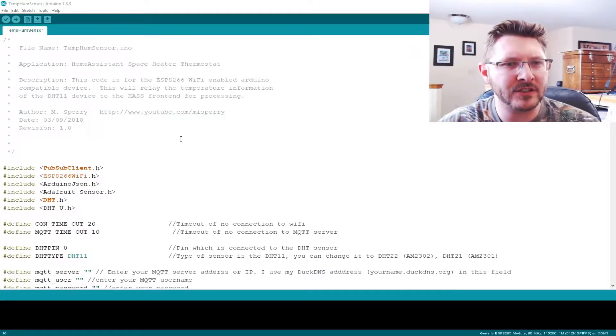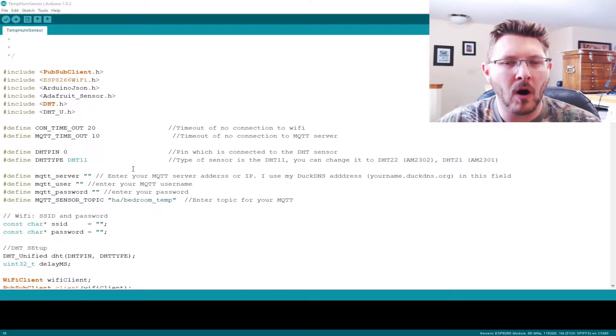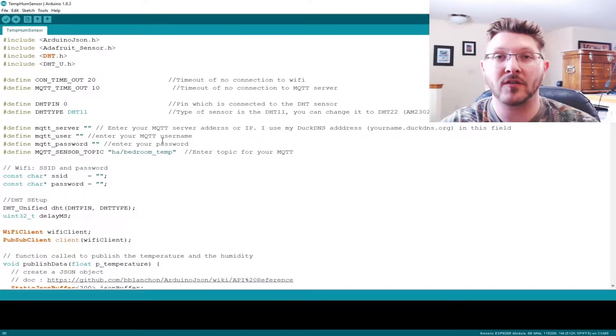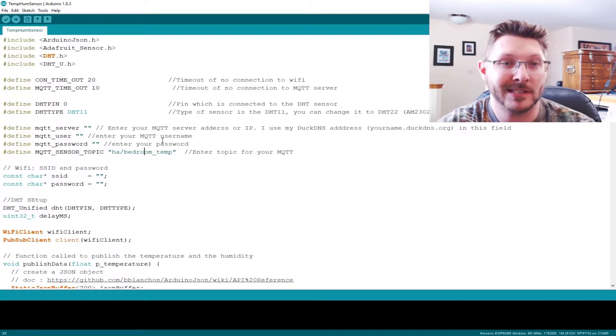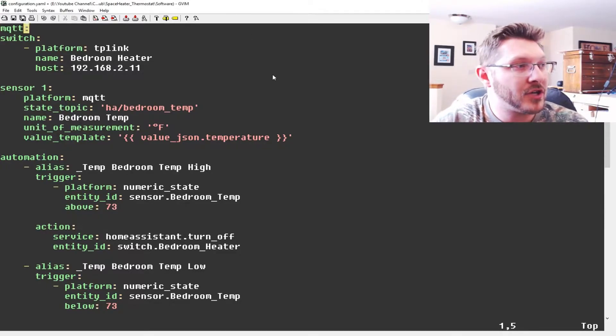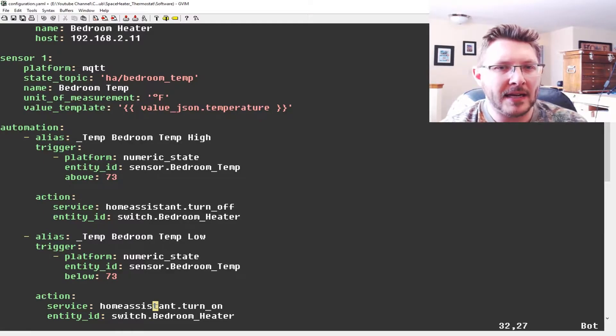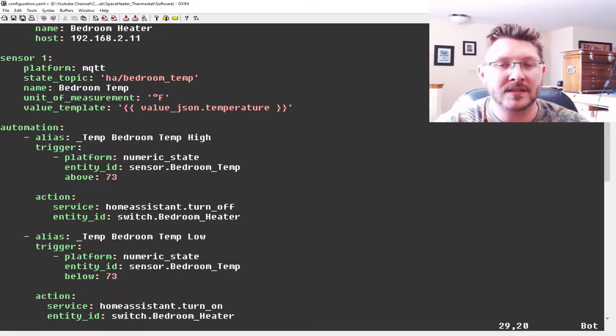Now all we have to do is throw some code on here. You can download this from my GitHub link in the description. All you need to enter is your MQTT server ID — that'll be the IP address of your Raspberry Pi or whatever you're running the MQTT server on — plus your MQTT username, password, and your topic. Make sure the topic you define in your Home Assistant config matches what you type in here. I named mine 'HA bedroom temp' because that's where it's going to be. For the YAML file, you just put in the different pieces — set your bedroom temp topic and in two spots you set your above temperature and below temperature thresholds. That's it, and it turns the heater on and off. The link is down below in the GitHub section.